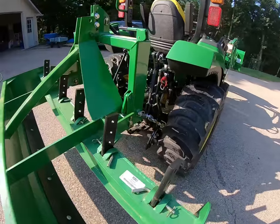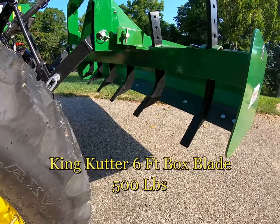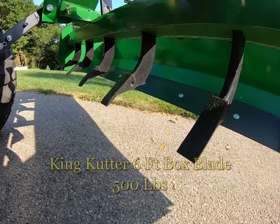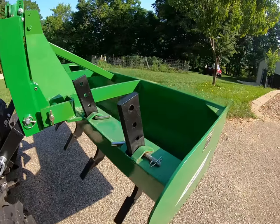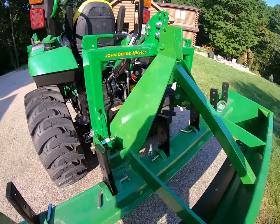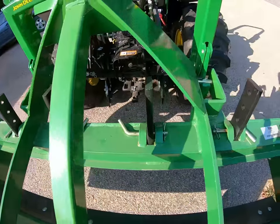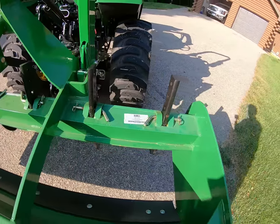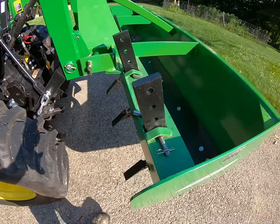It's iMatch compatible, very easy to hook up. Taking a quick walk around, you'll notice they've put four holes in the shanks for adjustment. There's six shanks across, and they're angled a bit to get into the ground a little bit easier. These shanks have replaceable hardened points, so if you damage one you can replace it. Here's the connection point — I've seen other companies not put that reinforcement or build that box-type design there, so it's very strong.